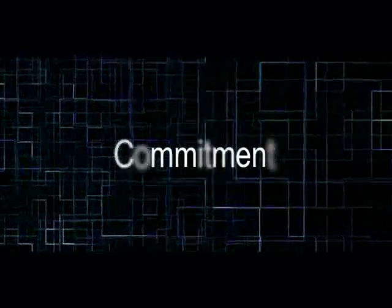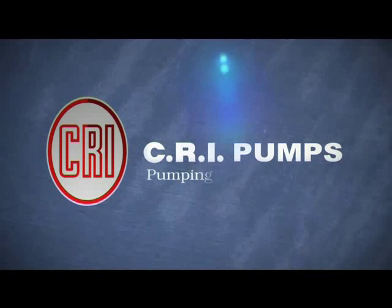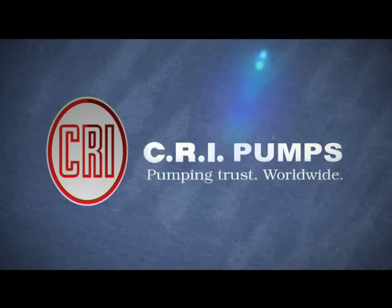Commitment. Reliability. Innovation. This is CRI Pumps. Pumping trust worldwide.